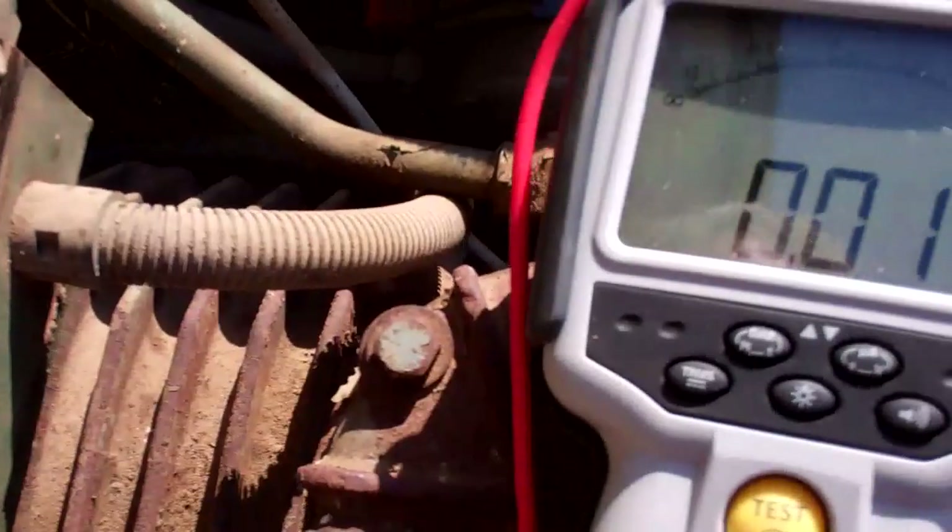Reading 0.02. So that is on the star point of the fan motor windings — it's where they're all joined together. I expect it'll be off for 3 phases as well; it just goes back through the windings. So we've got a short out here.